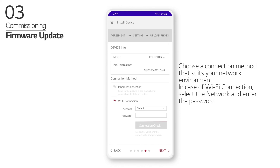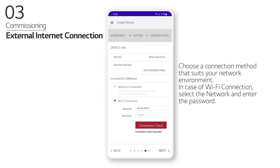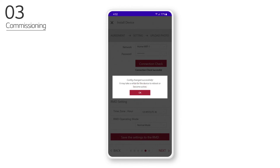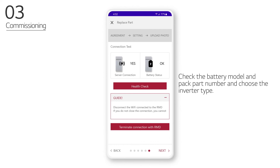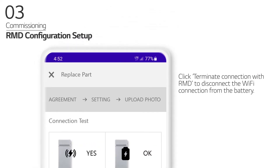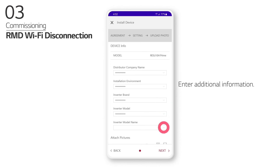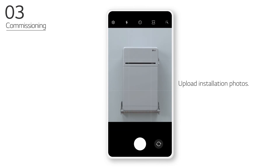Choose a connection method that suits your network environment. In case of Wi-Fi connection, select the network and enter the password. Check the battery model and pack part number and choose the inverter type. Click Terminate Connection with RMD to disconnect the Wi-Fi connection from the battery. Enter additional information and upload installation photos.